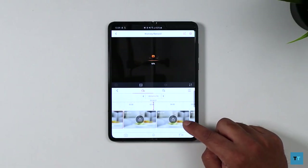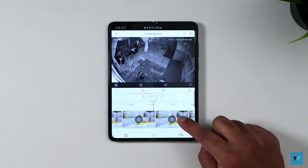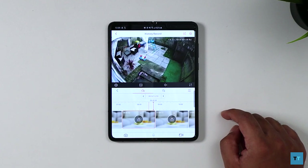Another thing you'll notice is that the event-based history doesn't show you a snapshot or thumbnail of the event, so you won't know at a glance what triggered it — you'll have to actually go and watch it back to find out. It's not a deal breaker but would have been useful to have.